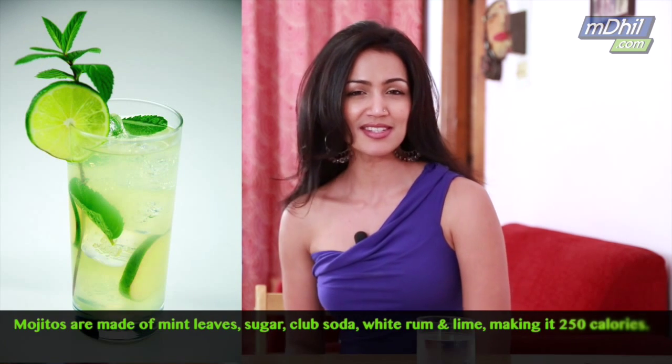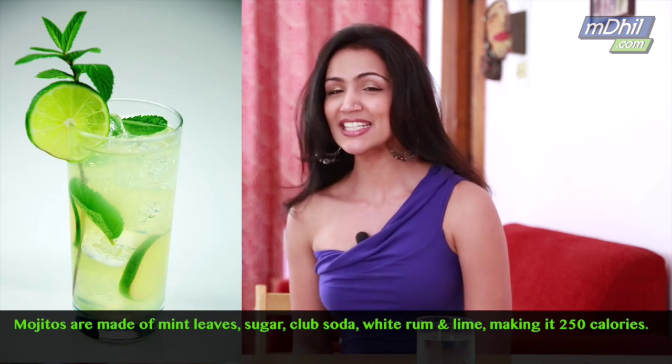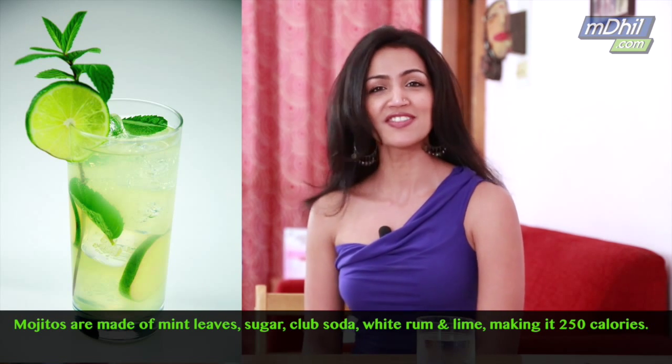Now let's talk about a mojito. The original high-calorie mojito consists of mint leaves, sugar, club soda, white rum and lime, and contains up to 250 calories.